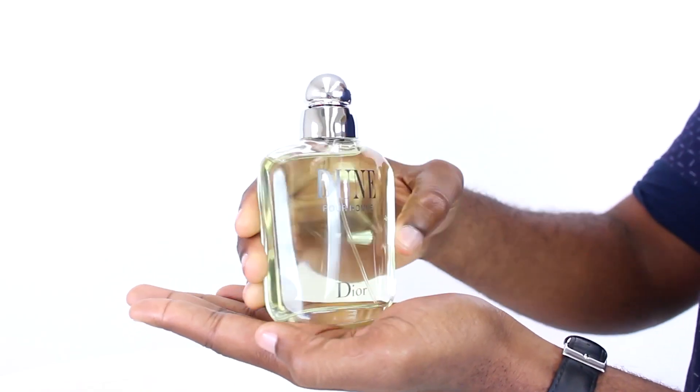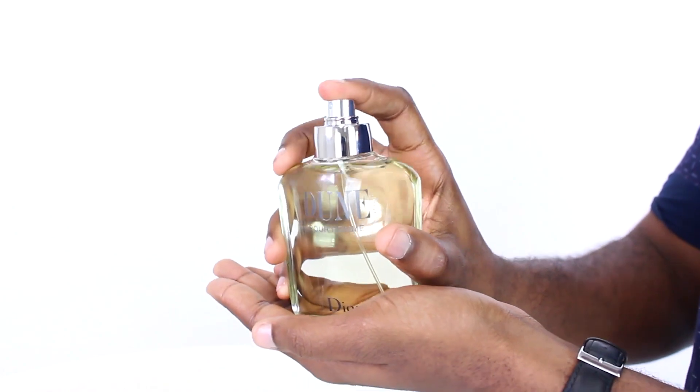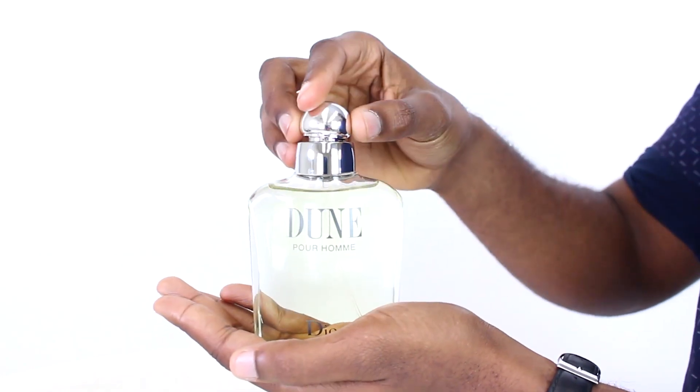It's dominated by notes of fig leaves and bark, supported by top notes of cassis, basil, and sage, heart notes of rose and mignonette, and base notes of tonka, sandalwood, cedar, and vanilla.